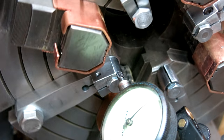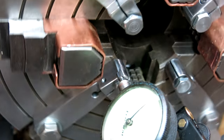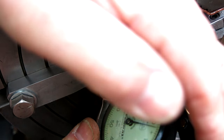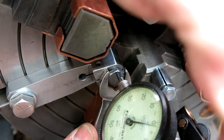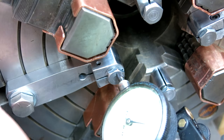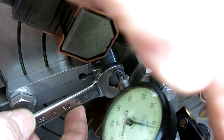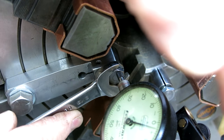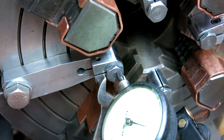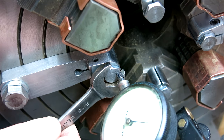That one looks pretty good. That one looks pretty good. That one looks pretty good. The idea is that you can make adjustments — let me see if I can shade that so you guys can see it. The old indicator glare. The idea is that you can make very fine adjustments with these and zero them all so that you don't have any runout.